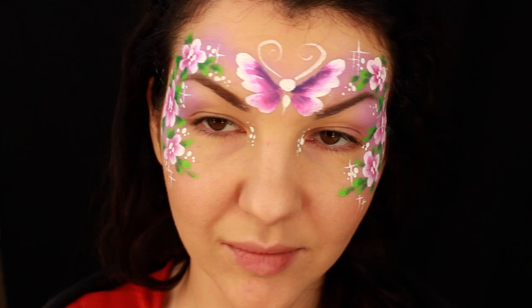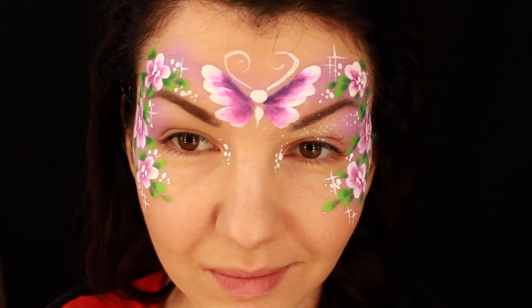Now I want to apply some glitter. I'm moistening my finger on a wet wipe, dipping the finger into the glitter, and applying it to the face — this is how you make the glitter stick.